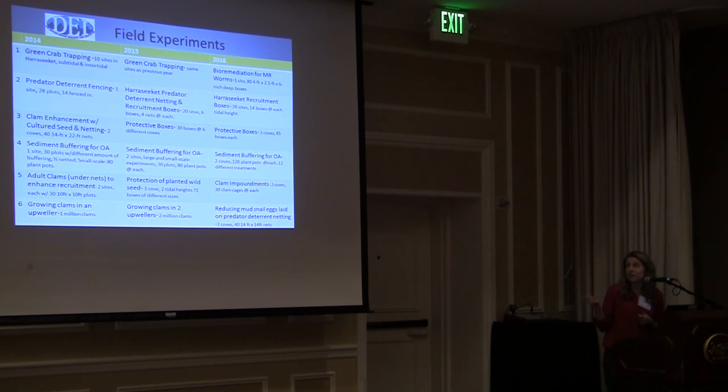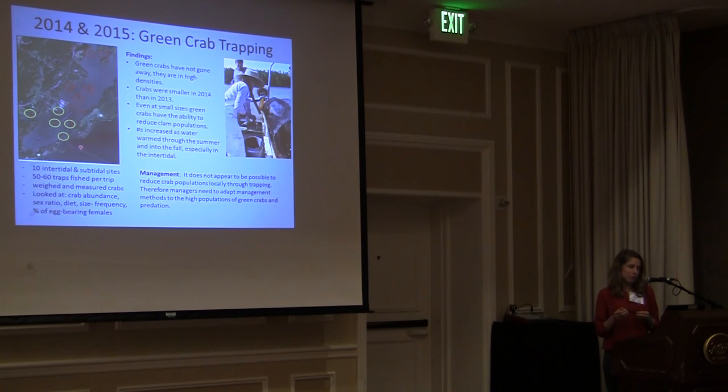In 2014 and 2015 we did green crab trapping in subtidal and intertidal sites. We weighed and measured the crabs and looked at crab abundance, sex ratio, diet, size frequency, and percent of egg-bearing females. We found green crabs have not gone away — they are here in high densities. The crabs were smaller in 2014 than in 2013, but even at these small sizes, green crabs have the ability to reduce clam populations, and their numbers increased as waters warmed. The management implication is that it does not appear possible to reduce crab populations locally through trapping; therefore, managers need to adapt to the high populations of green crabs and predation.